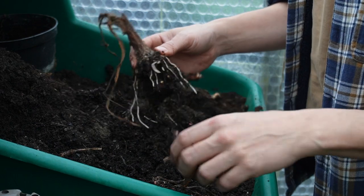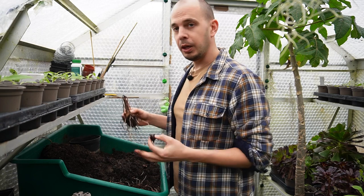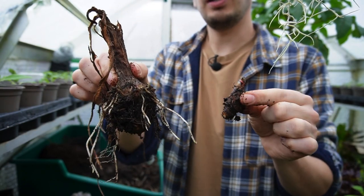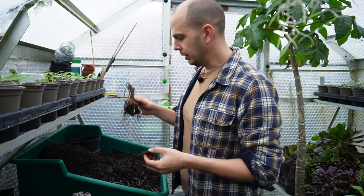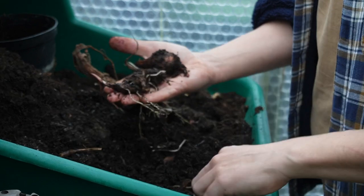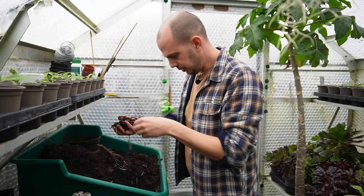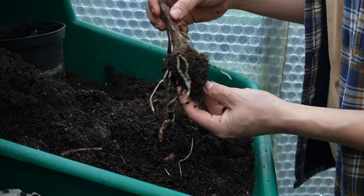By separating all of these offsets - the small, younger corms that were attached to the parent plant - we've propagated this colocasia really, really easily. They literally just pull off the side; the plant has done this itself to try and colonize an area. From this one plant I've managed to pull off one, two, three, four, five, six, seven, eight, nine, ten, eleven, twelve, thirteen offsets plus the parent plant - so from that one pot we've got fourteen plants!